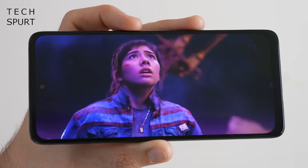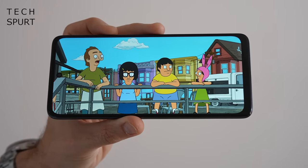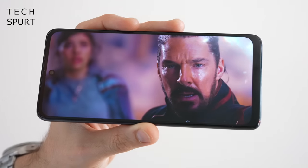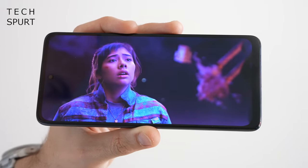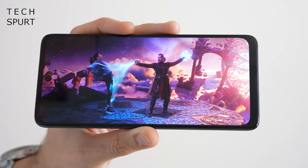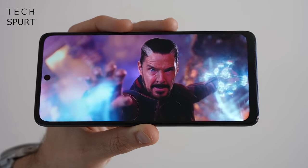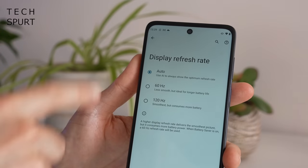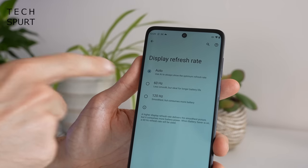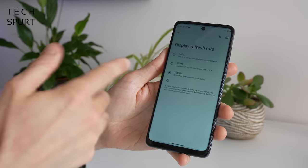The display is a fairly basic IPS panel at 6.5 inches with full HD+ resolution, so visuals are reasonably crisp. Unfortunately, being IPS means you don't get the sharp contrast, deep blacks, or vivid colours of an OLED screen — and some budget POCO and Xiaomi phones around this price do offer OLED. It's also not particularly bright so on a very sunny day you'll struggle to see. More impressively, it maxes out at 120Hz for a silky smooth experience, and the Moto G62 can scale between 60 and 120Hz automatically or you can manually lock it at 120Hz.